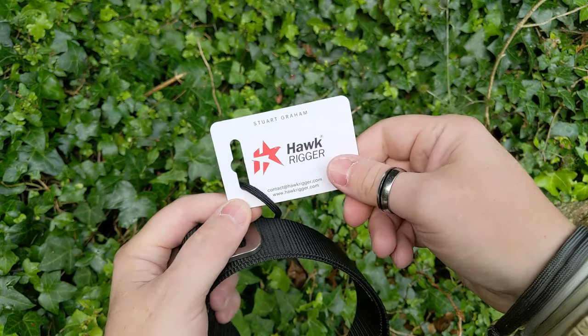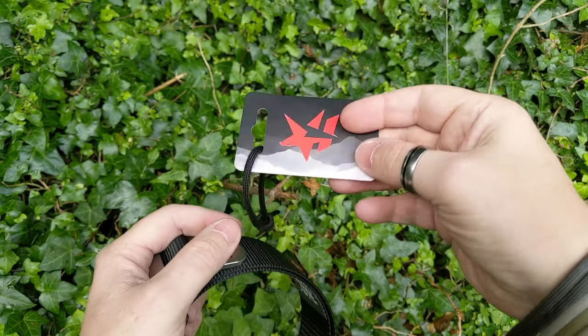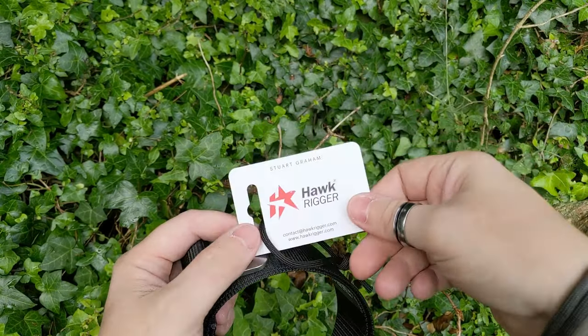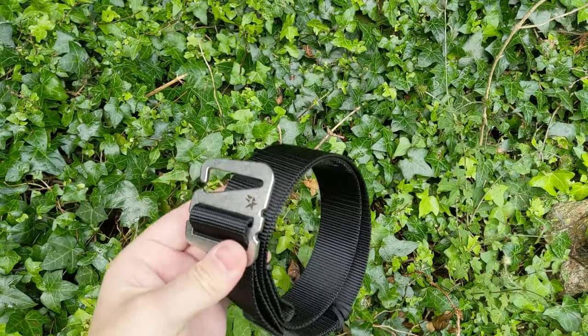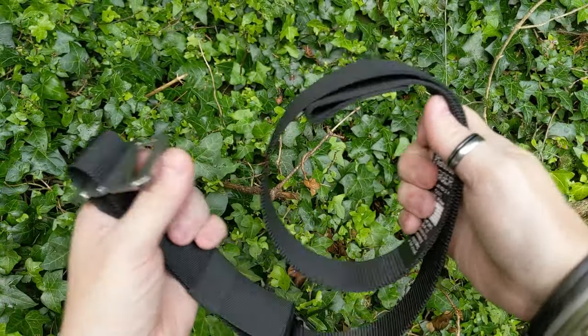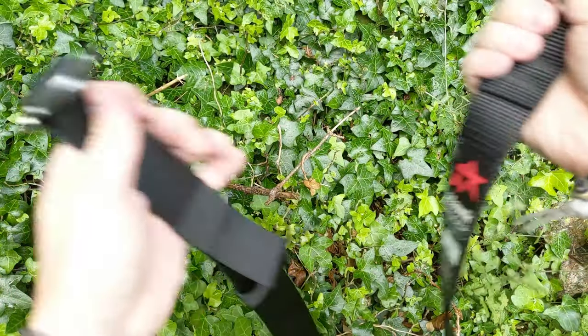Stuart — Stu to his friends, obviously. So it keeps it nice and simple. You're not paying for super ridiculous packaging. Which is what I like. And then you've got this belt. Beautiful belt. Let's open it up. The nylon.